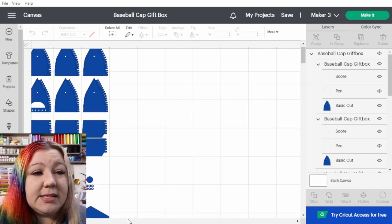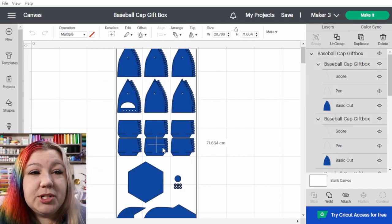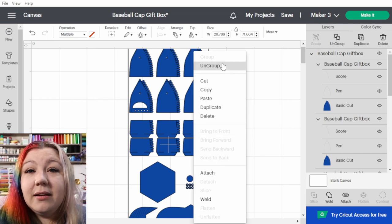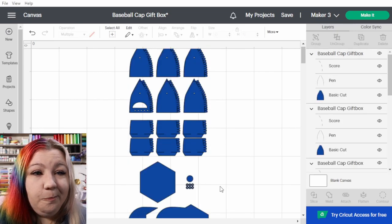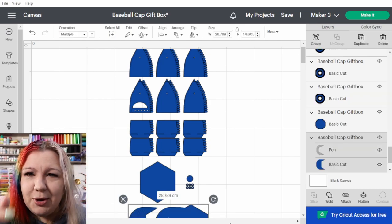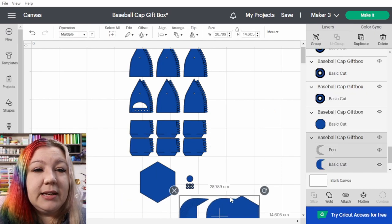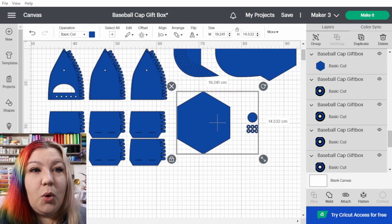I'm going to zoom out so I can see everything. With this project we can see that everything is grouped together — it's all one element. So I'm going to right-click and ungroup the project so that I can work with the different elements separately and keep them more on the canvas in a landscape orientation as opposed to portrait. I'll move things up to the side and then zoom in a little bit more.